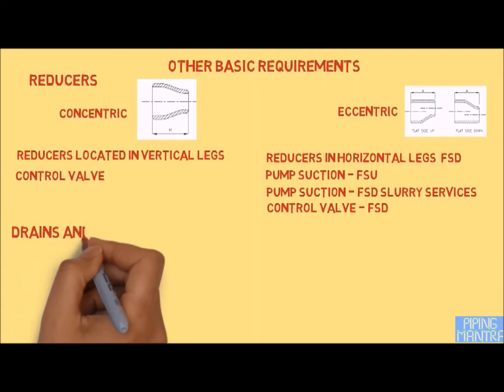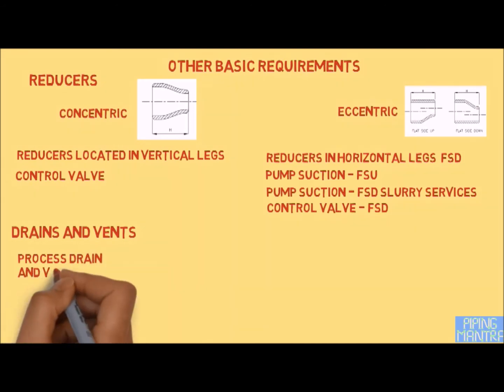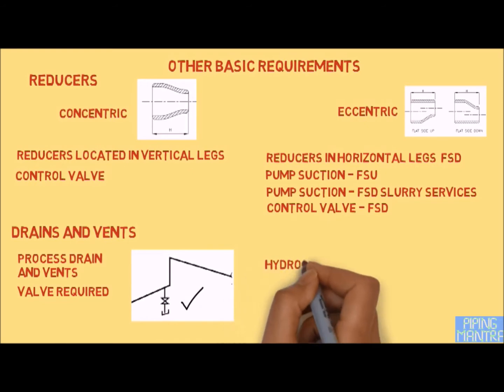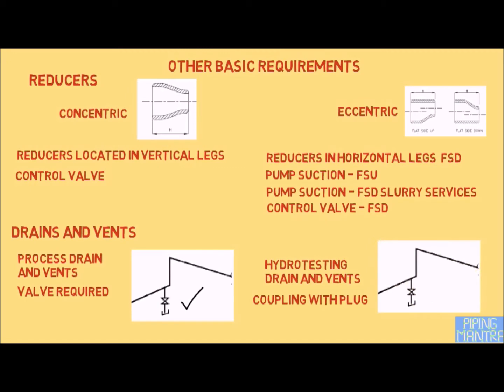Depending upon the line profile, vents and drains are required mainly for two purposes. One is the process drain, which is mentioned in the P&ID, and for that we need to show the valve. The other case is the hydro testing drain and vent — in this case we do not provide a valve; only a coupling and plug is sufficient. Hydro testing drains and vents are also not shown in the P&ID.